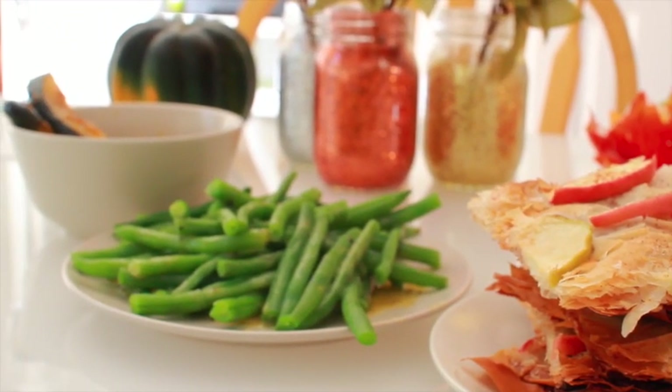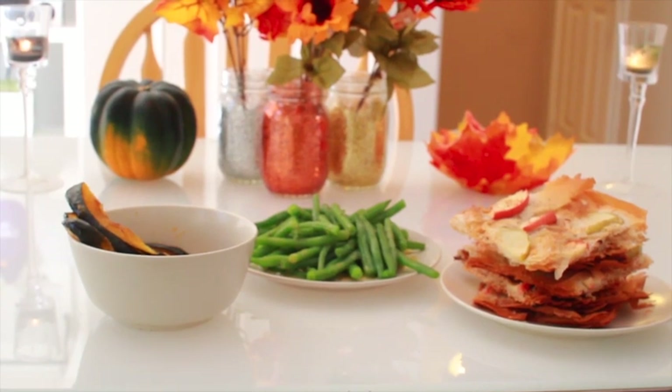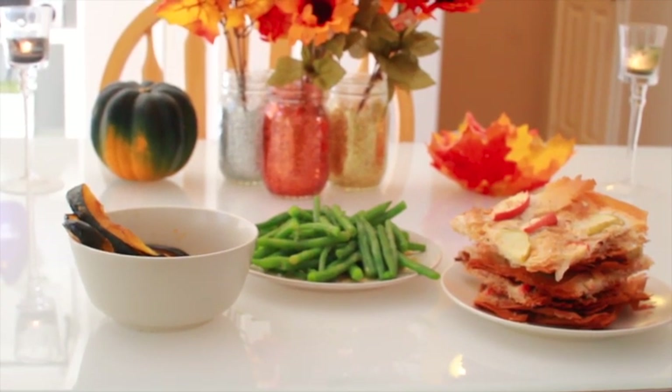Hello, perfect beauties. Today I will be sharing with you some quick and easy delicious side dishes that you can make for Thanksgiving or any other holiday party.